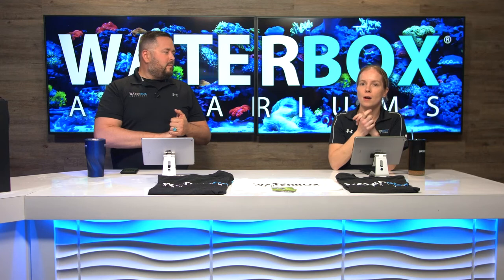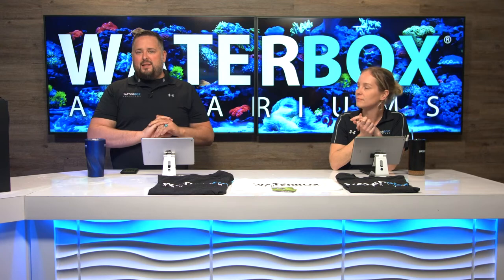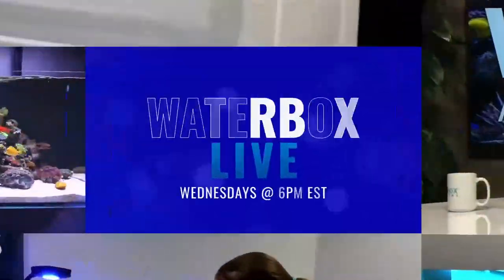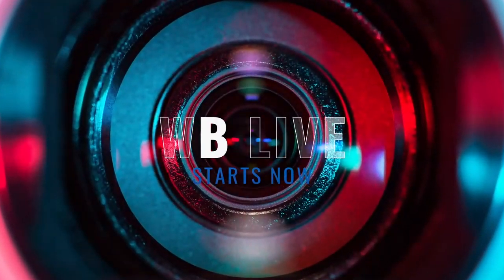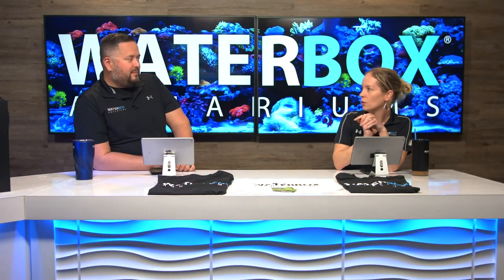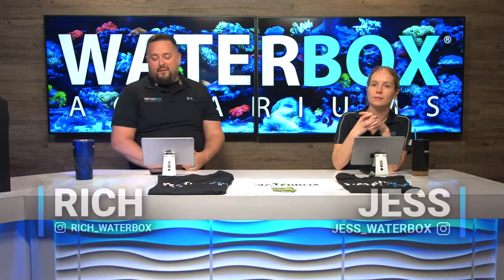This week we are talking about adding corals to the Peninsula Mini 15 that we have a series on. We are back — it is week three of our four-week build with the Peninsula Mini Invert Only system. Peninsula Mini 15.